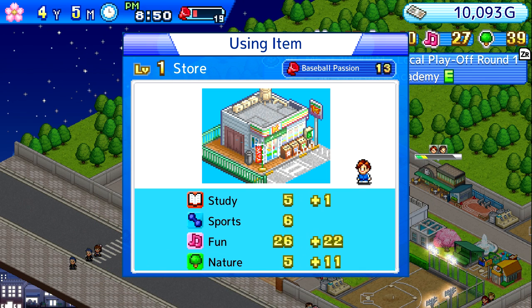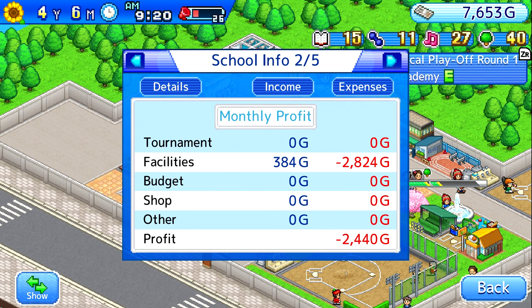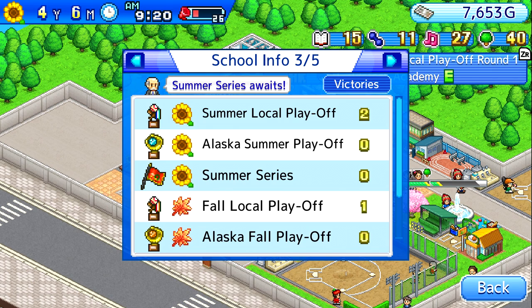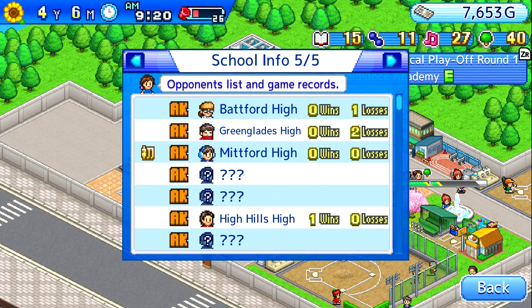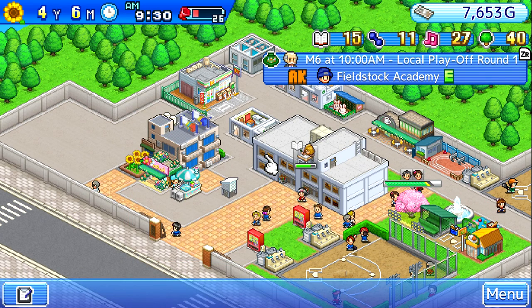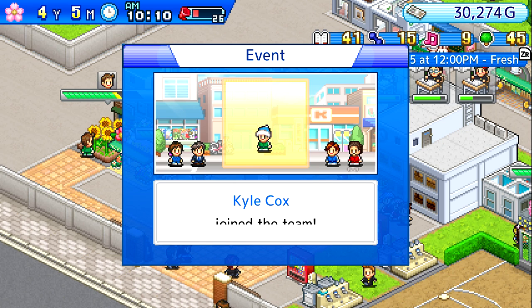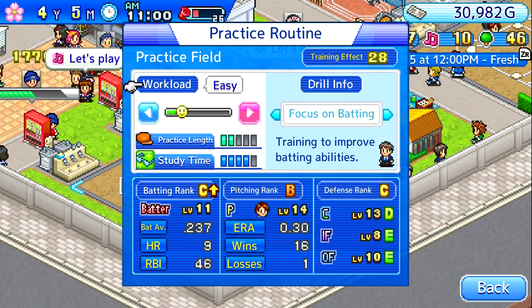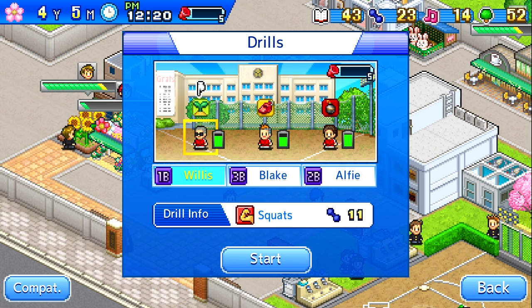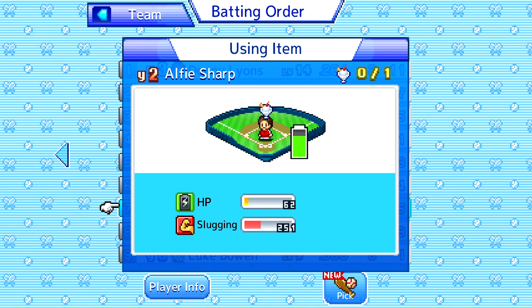There are two main aspects to Home Run High: running the team and running the school. Running the team consists of player development, player training, player turnover, scheduling games, and managing games. You start with a set number of students each assigned to a specific class depending on their age, and players will graduate after their third year. At the start of each new school year new students arrive and join your team, but you can also recruit players from other teams during the year by winning games. Training players is key to your team's success. You can use practice fields, drills, and items for training. Practice fields allow you to set the training type and intensity, drills offer specific skill boosts for three players of your choice, and items are small skill boosts for one specific player.